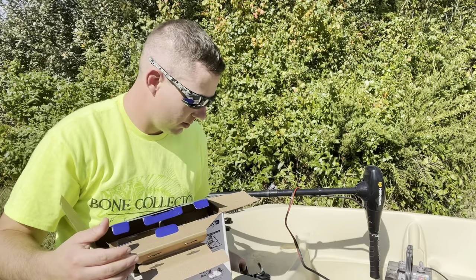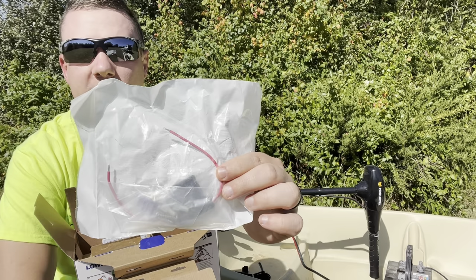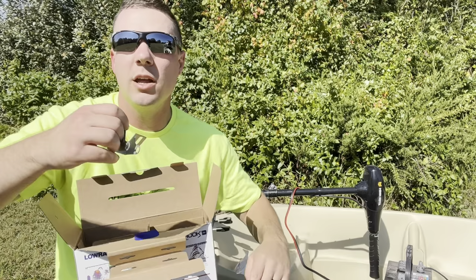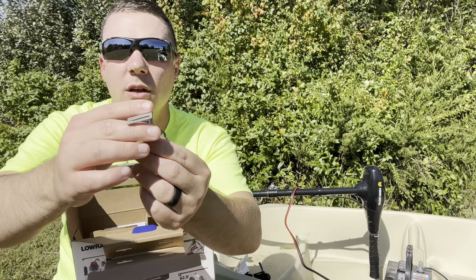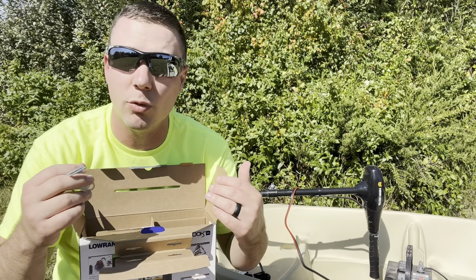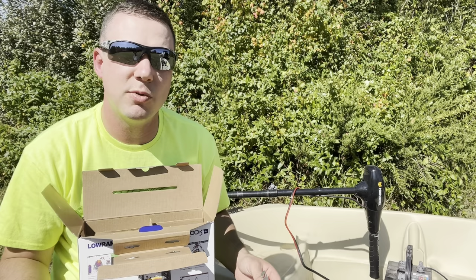They did provide an inline fuse — that's going to protect your investment, a nice little addition. They also give you hardware, and if you're going to do a transom mount, this right here is going to mount to your transom and allow that bullet transducer to be secured in place whichever way you want it. For mounting it on the trolling motor, all you need is a dryer hose clamp.